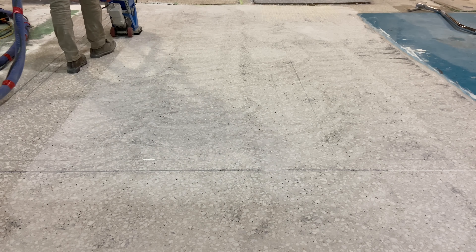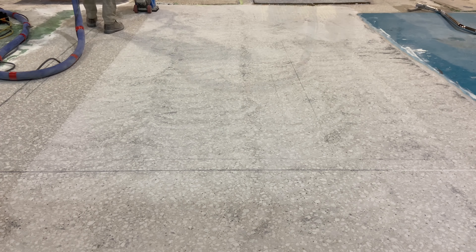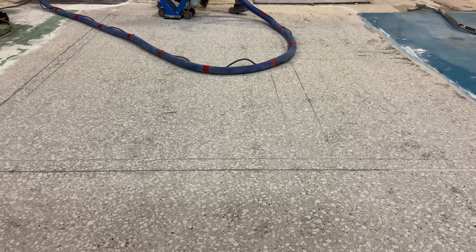And that's about it — a de-dust process that removes the fine dust from the surface of the concrete that was created and placed there by the diamond grinding. The result is a floor that's clean and ready for the coating.